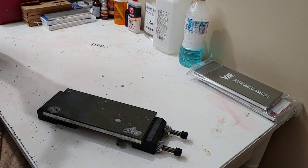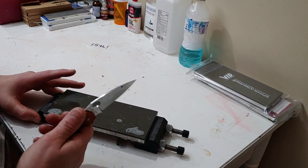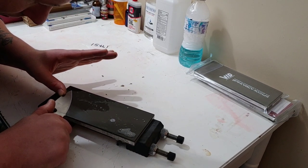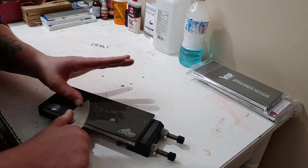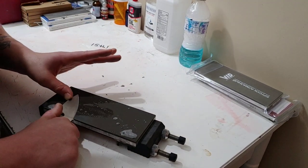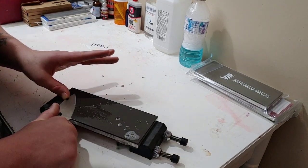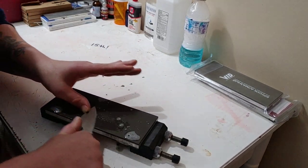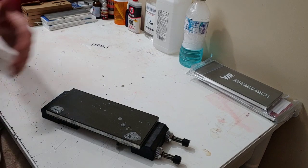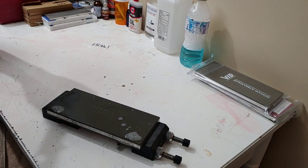I'm really close to hitting that tip right now, so I just need to keep repeating what I'm doing. Always keep looking at your edge — keep an eye on your grit pattern. You want to follow the grit. I say that a lot: chase the grit, chase the grit. You almost want to chase the grit even more than the burr, because if you're chasing the grit you already know when the burr is going to hit — you can watch the grit go from the top of the bevel to the edge.